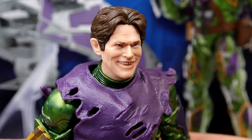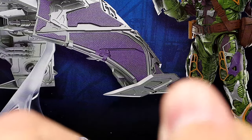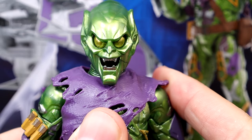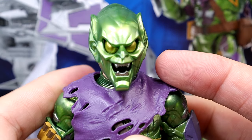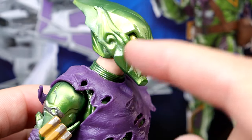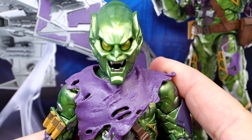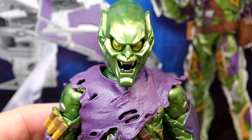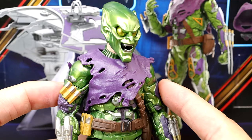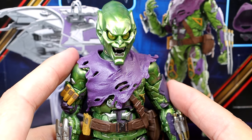Getting into the figure's head sculpt — here's one of my gripes. When you pop on the goblin helmet head sculpt it looks fine straight on, but when you turn it you can see skin showing on the neck, which is a bit annoying. The only fix would be an interchangeable neck, or you could custom paint the neck green. Straight on though it looks epic — that looks amazing. The helmeted head sculpt looks proportionate and they did a really good job capturing it.